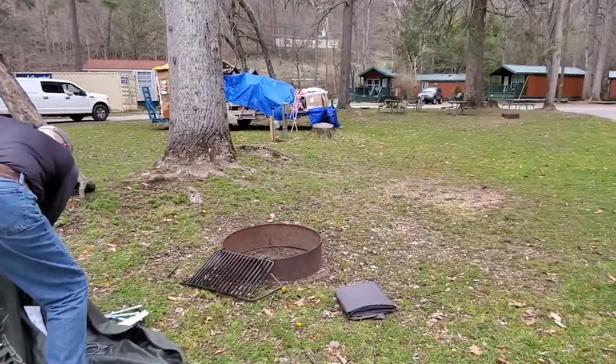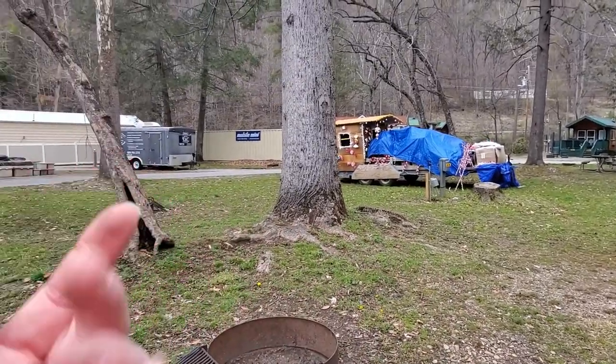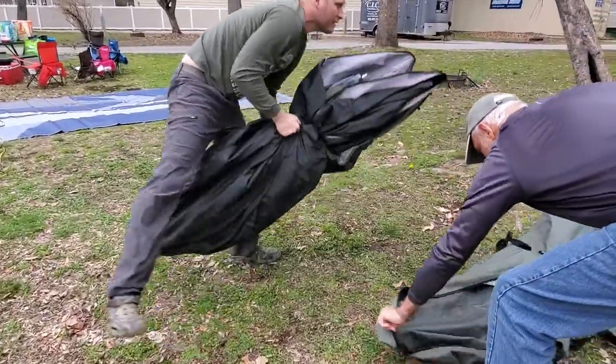While the boys are doing this, we're camping in a KOA — they're doing construction. Look, we got a Christmas tent over here beside us, some mobile units. Actually a pretty nice campground in Cherokee, North Carolina.